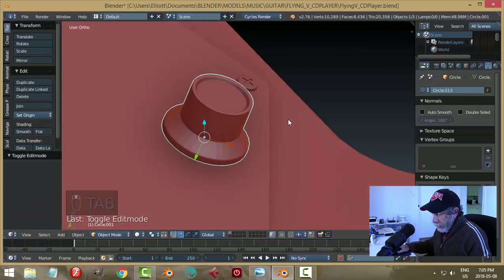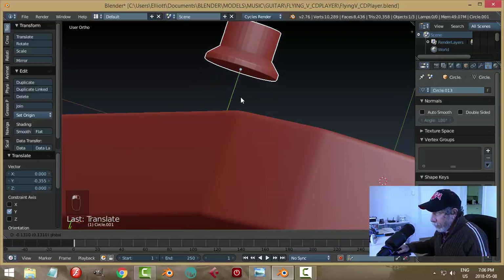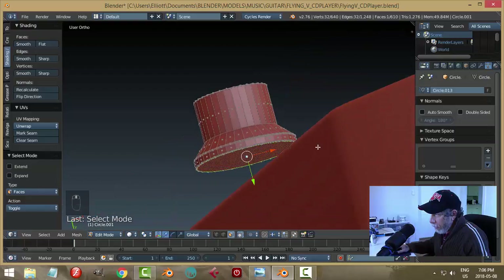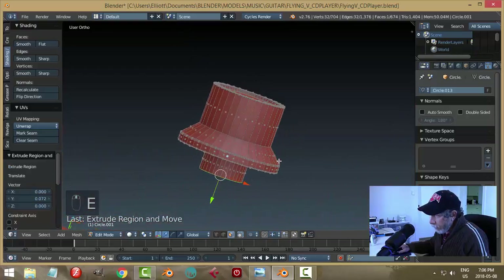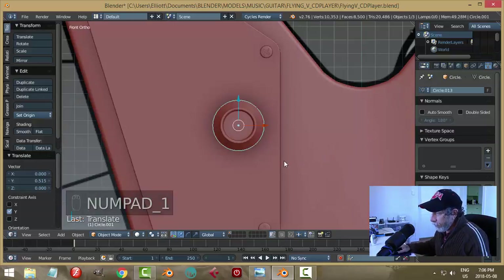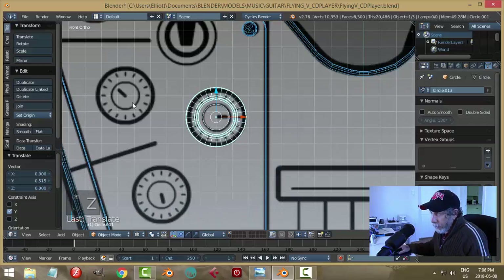Save that. Pull the knob up and look at the underside. Go into face mode, grab that bottom face, hide, inset, pull in, extrude, and pull down. That's going to attach to the guitar body itself like this.